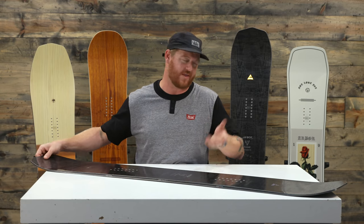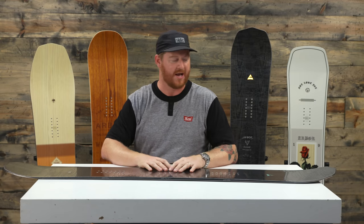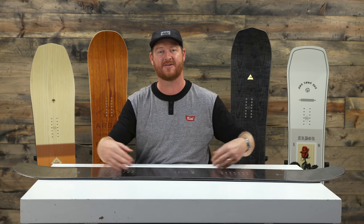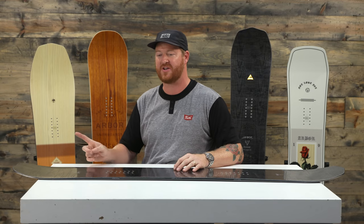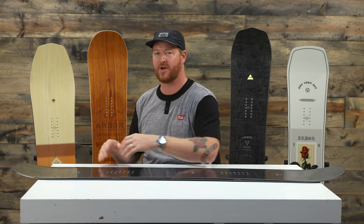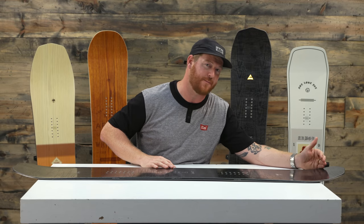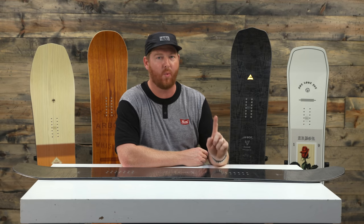This is a mountain twin style board — that's what Arbor calls it. I call it kind of a directional twin board. In between the contact points, the board has a centered stance and centered sidecut radiuses. But it's not going to feel like a twin board when you ride switch, because the tail has a slight taper to it — it's going to sink deeper in snow and it's easier to initiate turns. The nose, outside of the contact point, has a little extra length added to it of one centimeter.